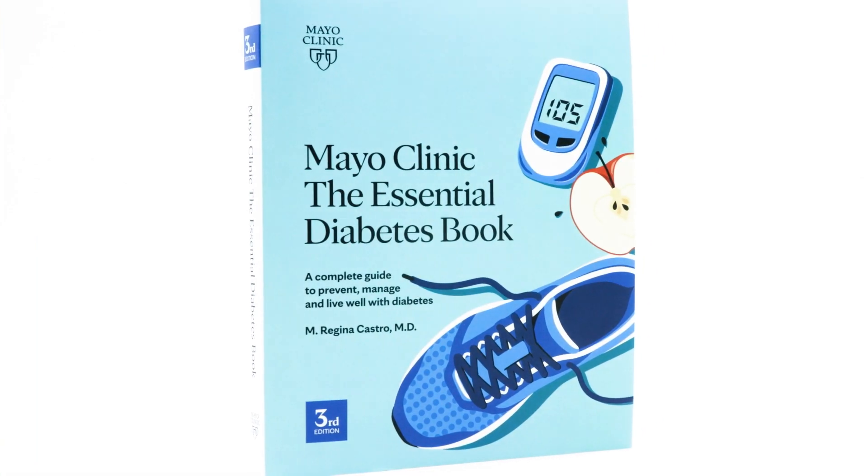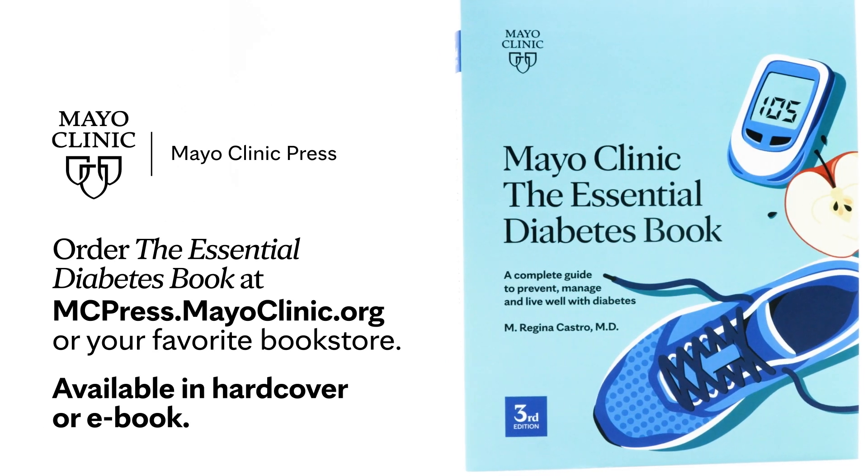To learn more, pick up your copy of The Essential Diabetes Book from Mayo Clinic, now available.